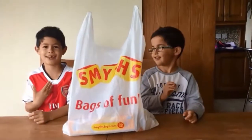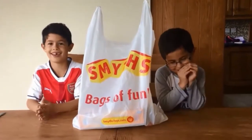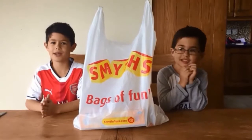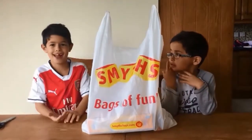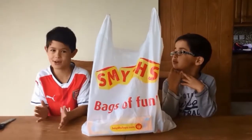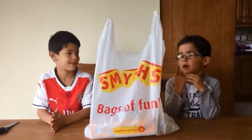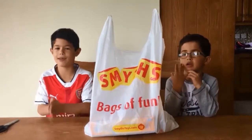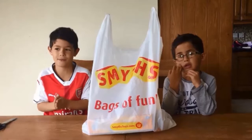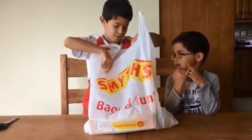Hi guys, it's me Rory and I'm here with Oshin, and today we are going to be opening a toy from Smith's. I definitely recommend going to Smith's because it's one of my favourite toy shops. This game is called Fantastic Gymnastics, so let's get this open.